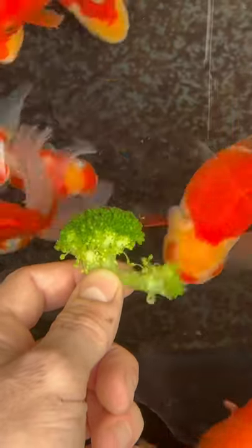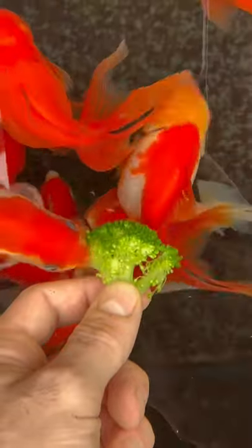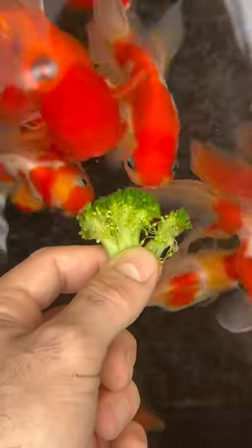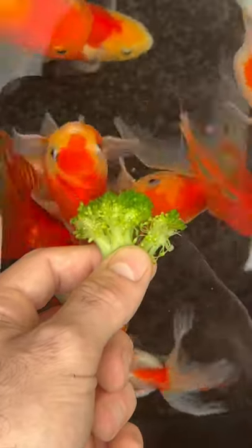How do you prepare broccoli for your goldfish? It's pretty much the same exact way you prepare broccoli for a human. First, you want to wash it well and make sure you get all the possible pesticides and fertilizers off. Then you want to boil it in hot water till it's nice and soft, and then just stick it in the water.